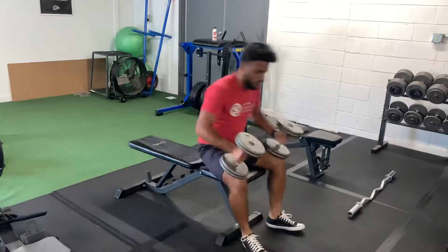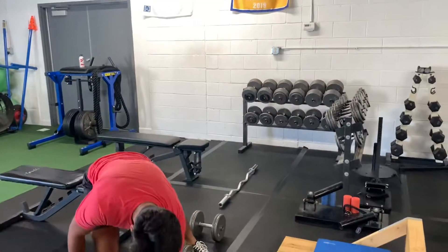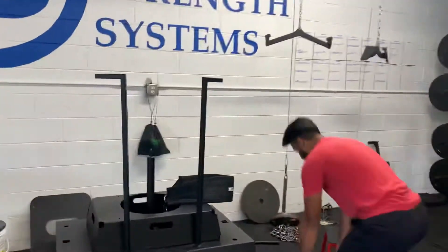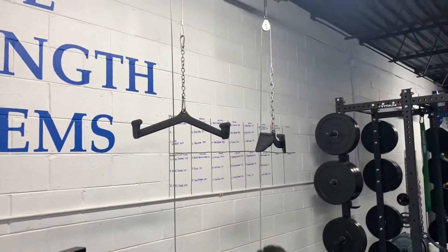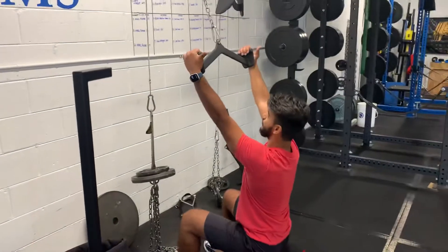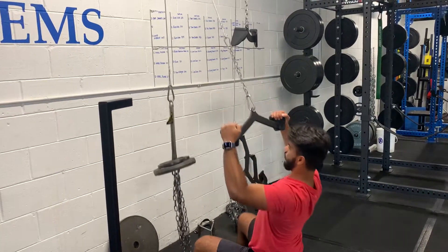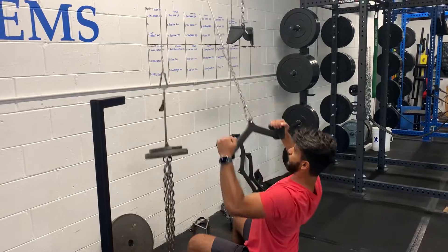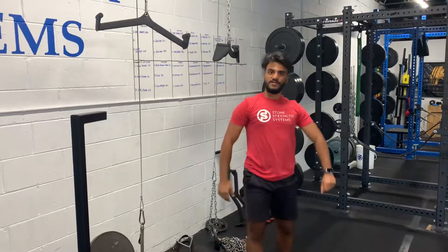Then you're going to pair that with lat pulldowns, and you will be doing four sets of 12 on this. You will be using the new grips that Brad got us — they are very fun to play with. You're going to use the middle grip, hold it at the end, and perform your lat pulldowns. You've got 12 reps of this. That concludes A Day for the strength portion.